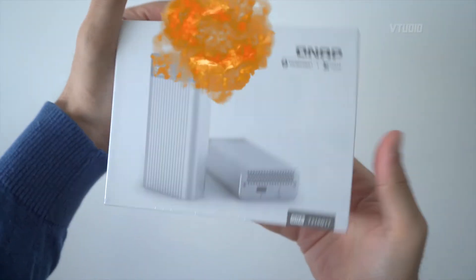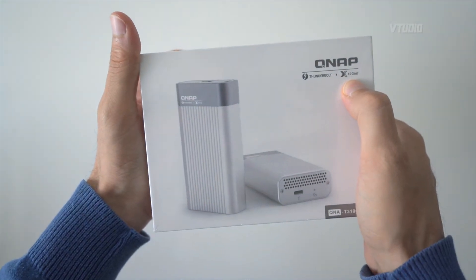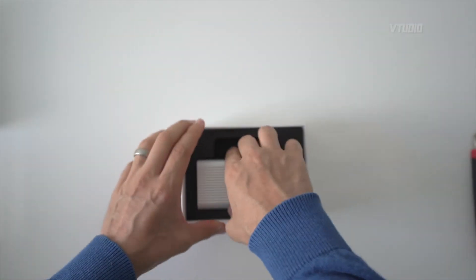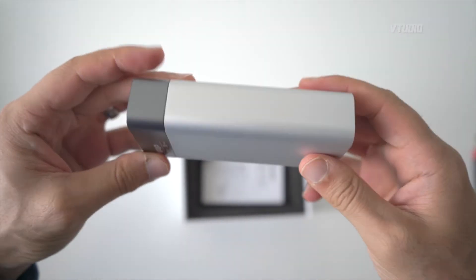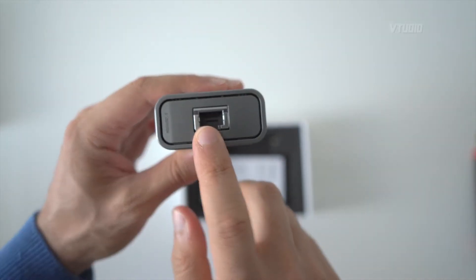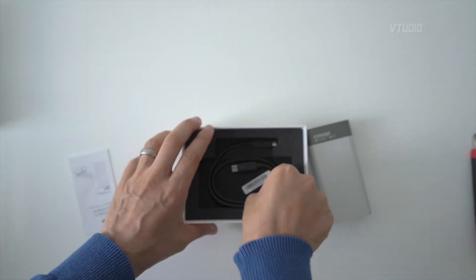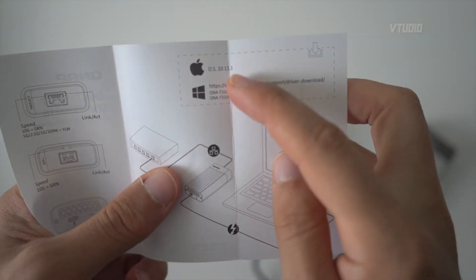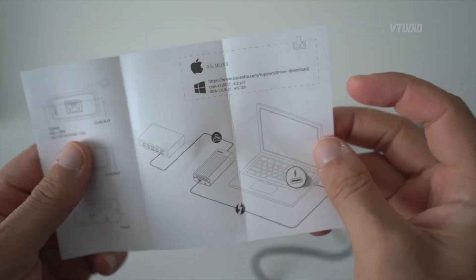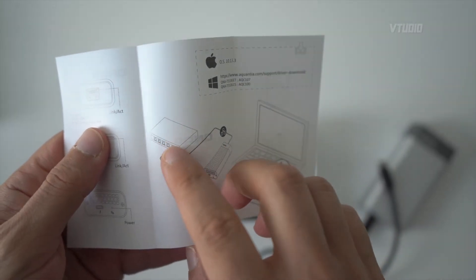Check it out — it's the QNAP Thunderbolt 3 to 10 gigabit ethernet connector. Look at this gorgeous device. You put your ethernet here, get your Thunderbolt cable in here, and it's got a little fan. It comes with a Thunderbolt cable, so it's sorted out of the box. For Mac it works natively; for Windows you need to download a driver, and that's it.